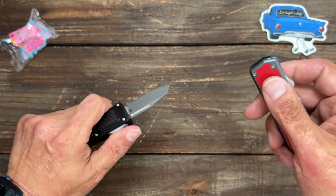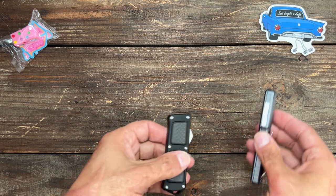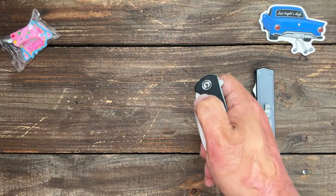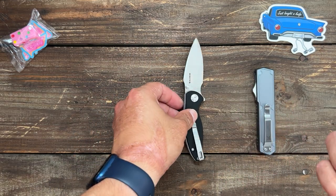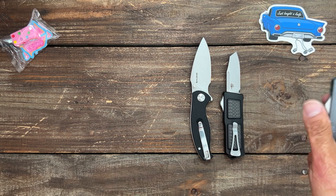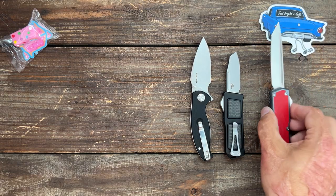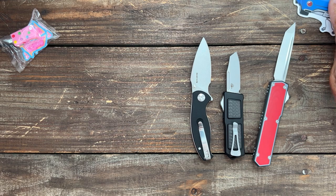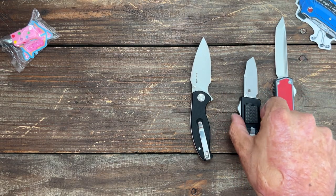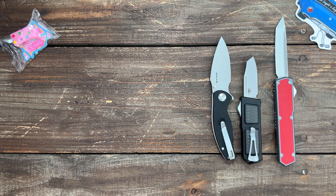I'll have to ask if the Tanto one is also made by Best Tech. That's most of the new knives I got in recently. I unboxed some of them on shorts, but I wanted to show them for whoever didn't see those, so you can see what's coming on the channel. Let me know what you'd like to see reviewed first.